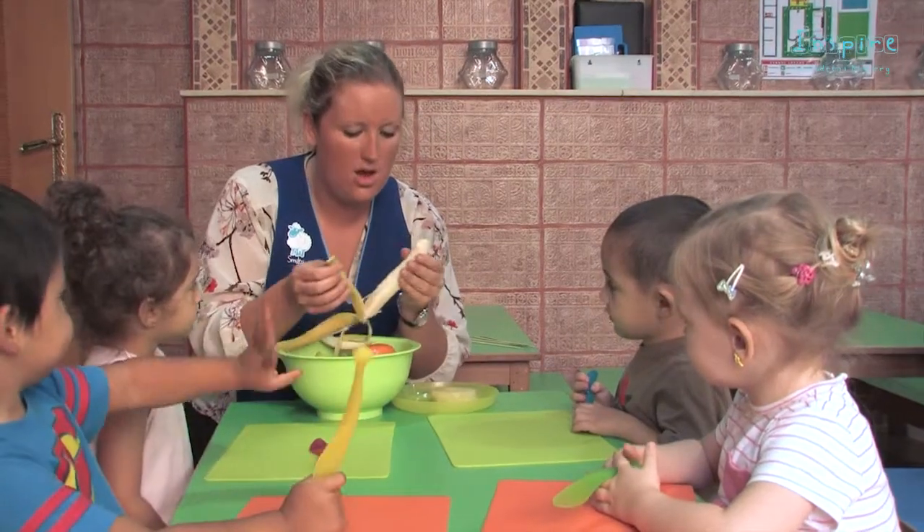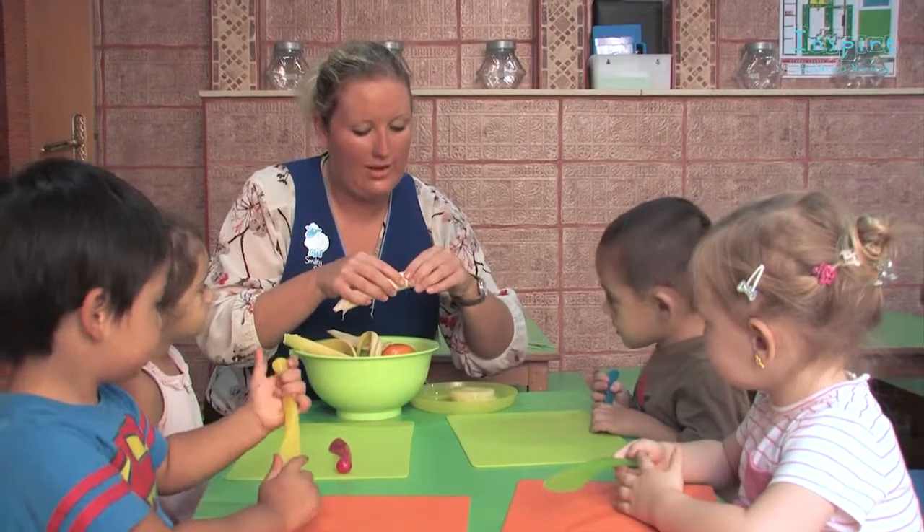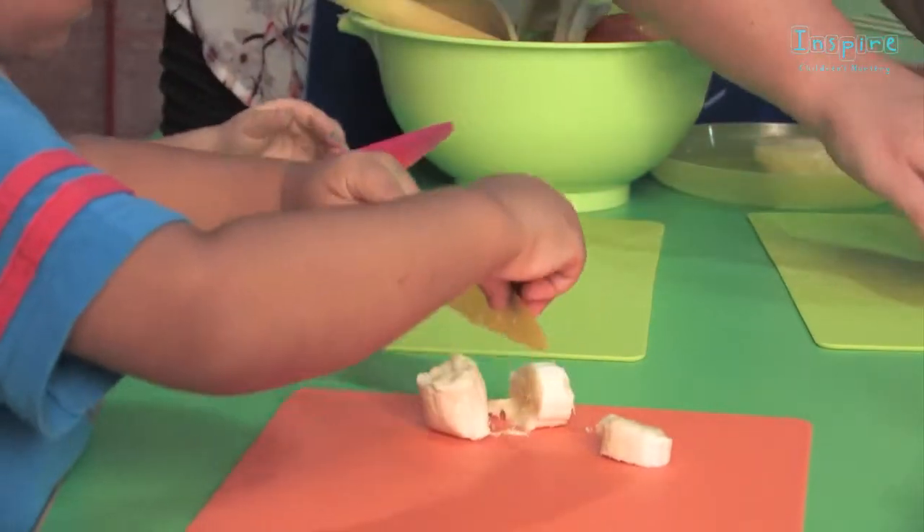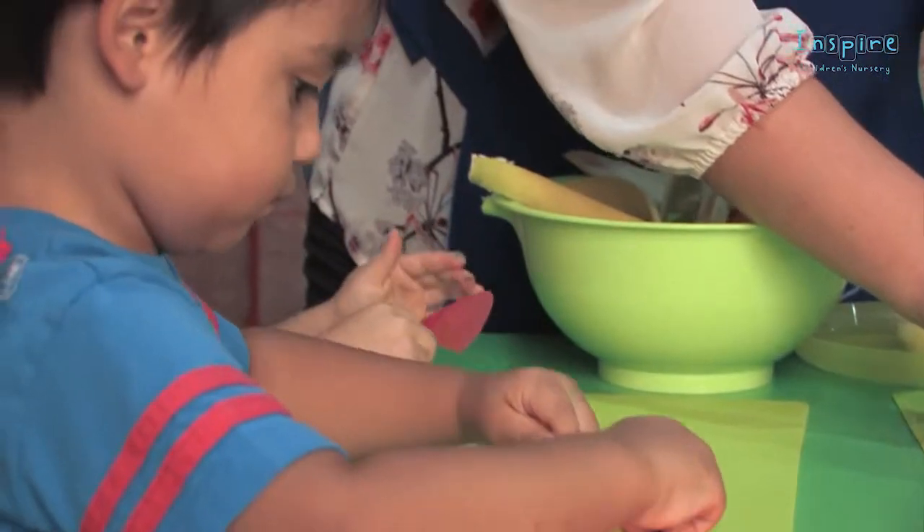So we peel the banana, we're going to have a little bit each and you're going to use your knives to chop it up. Good boy Sebby.